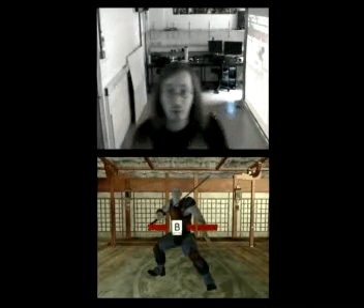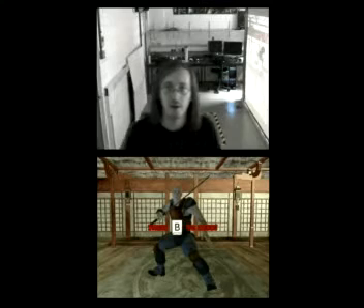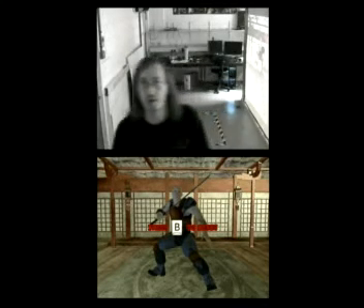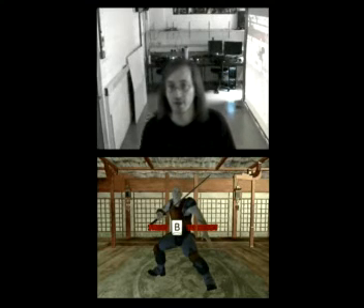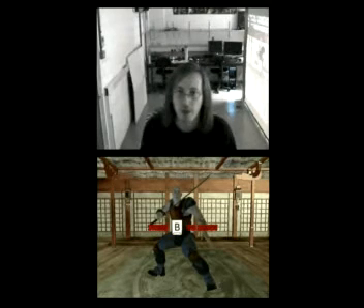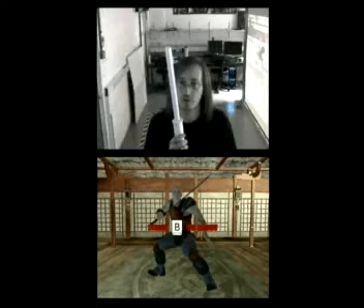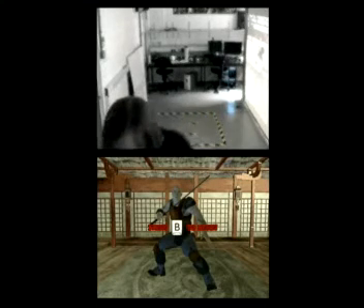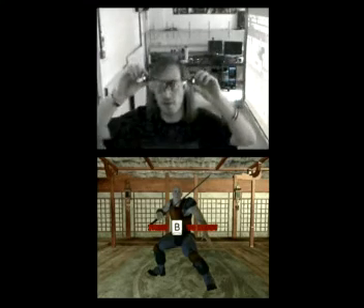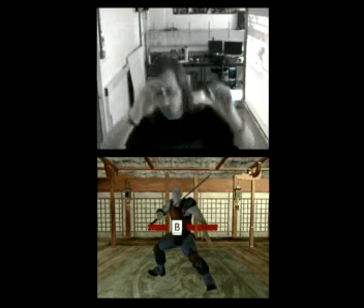Hi, my name is Silvio and today I will be demonstrating my full body tracking kendo game. It's basically a sword fighting game in which three types of tracking appear. The first one is body tracking, which is done by a USB camera, and then the tracking of the sword, which is also done with a USB camera. And finally, the tracking of the head, which is done with the help of these infrared glasses and the Wiimote, which actually tracks the head in three dimensions.